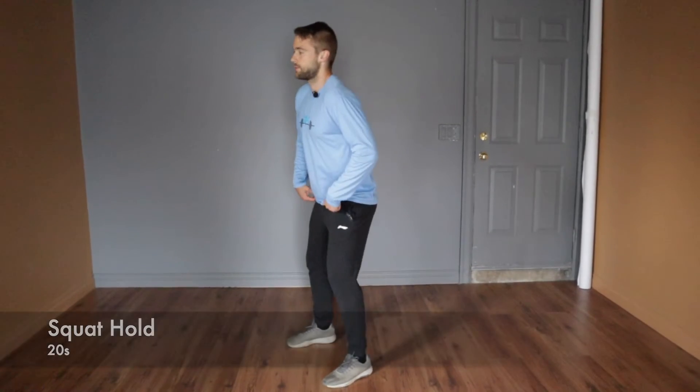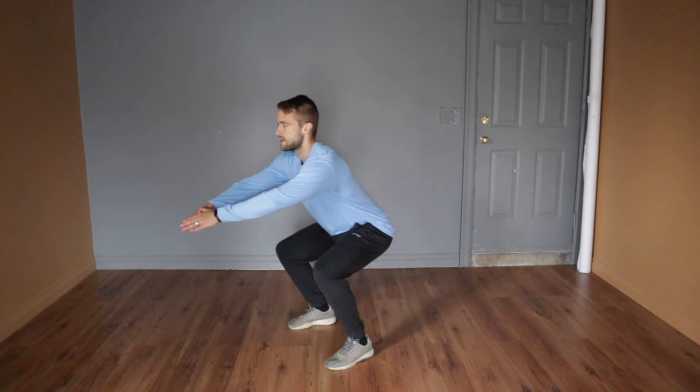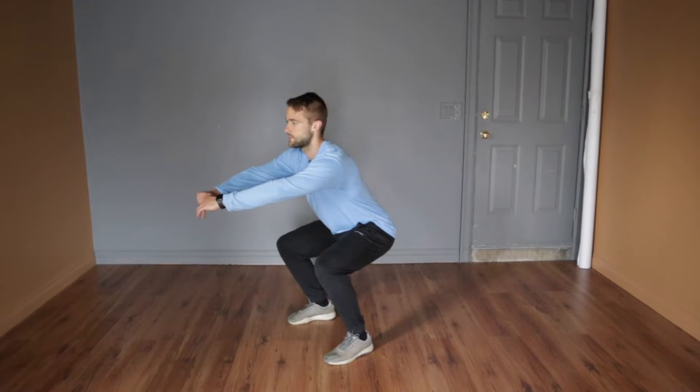The last warm-up is just a squat hold. Get your good squat stance, come straight down, and get your hips at least to knee height or just above. We're going to hold that for the allotted time.